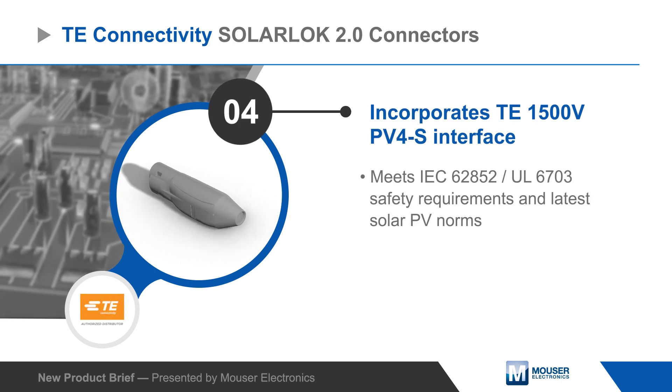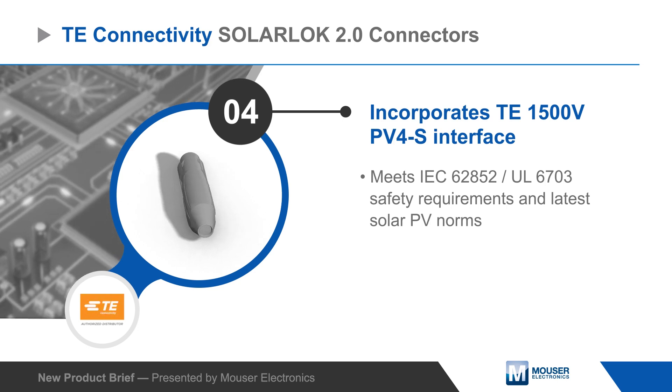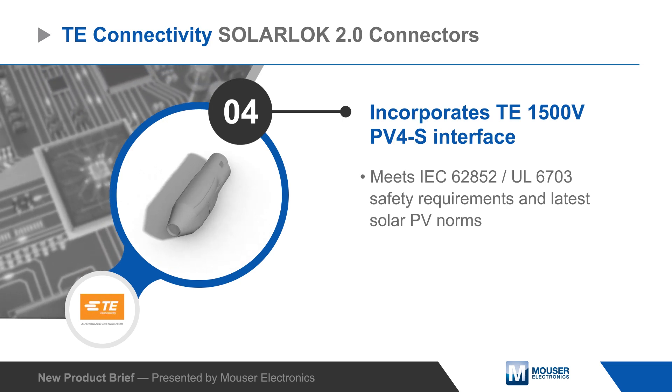SolarLock 2.0 connectors are based on TE's 1500V PV4S solar interface and meet all of the latest solar PV norms, including IEC and UL safety requirements.